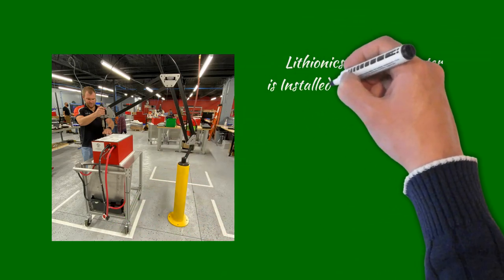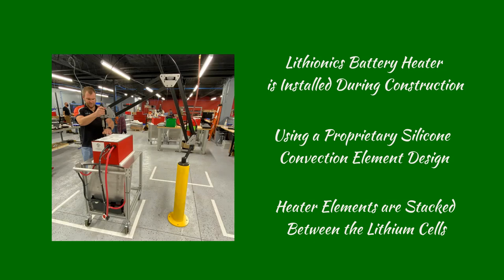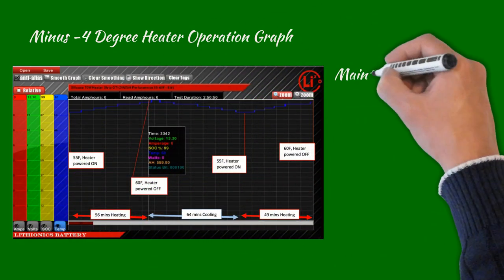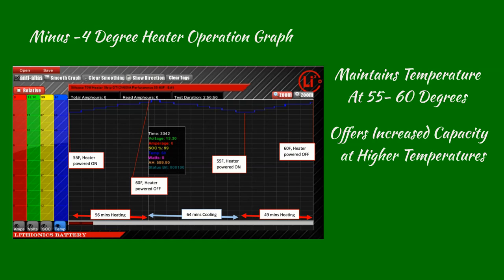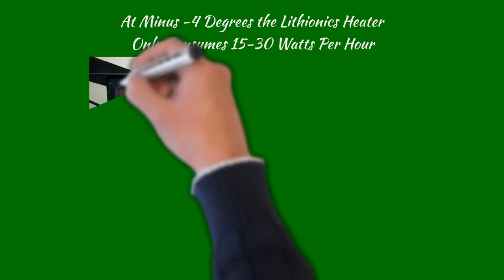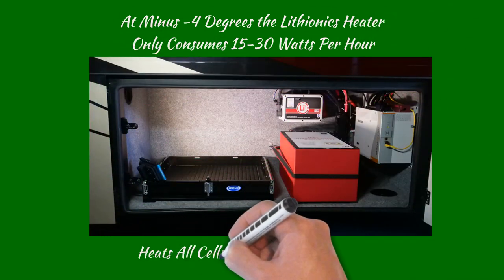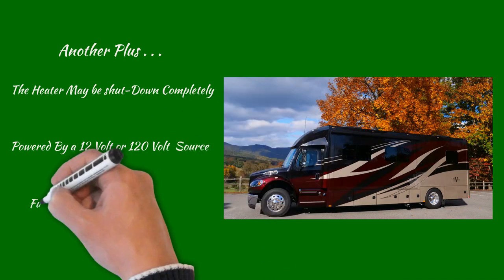In contrast, the Lithionics battery heater is installed during construction using a proprietary silicone convection element design. These heater elements are stacked between the cells and are therefore an integral part of the battery system itself. As a graph at minus 4 degrees shows, the internal heater keeps the battery at an efficient temperature of around 55 to 60 degrees — the same battery at 30 to 40 degrees will have overall less power. Therefore, a heated battery provides more capacity plus the ability to charge at low temperatures. At minus 4 degrees on a 50% cycle, the Lithionics heater only consumes 15 to 30 watts per hour. The heater may be shut down completely or powered from a separate 12-volt or 120-volt source for storage, and is fully automatic with no monitoring needed.